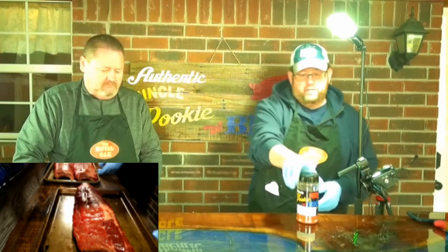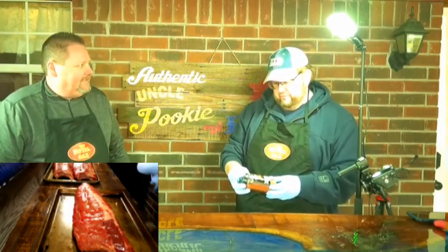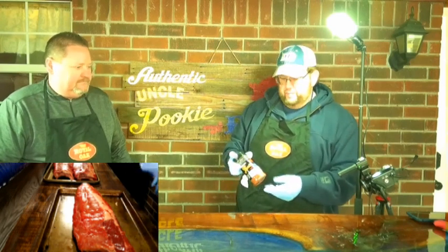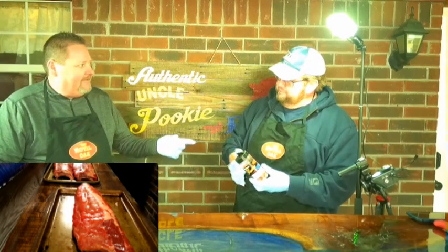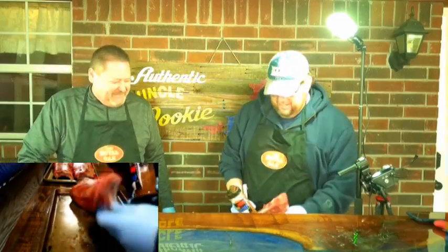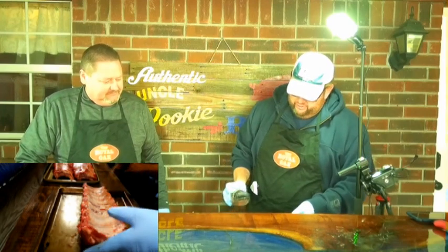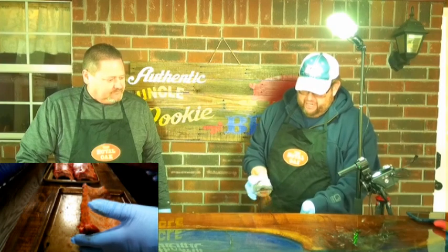We're doing one here on camera to show what we're doing and we'll finish up the other two. The seasoning is Uncle Pookie's Barbecue Love Rub — love is the main secret ingredient on most recipes. We're going to throw a good medium coat on the back and the front, getting everything covered.